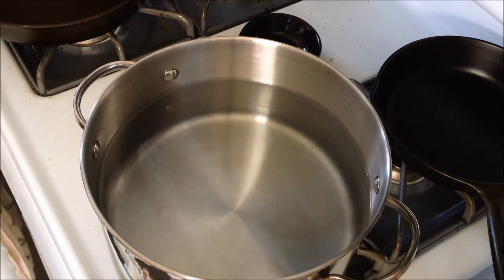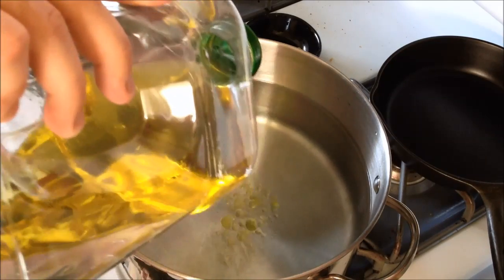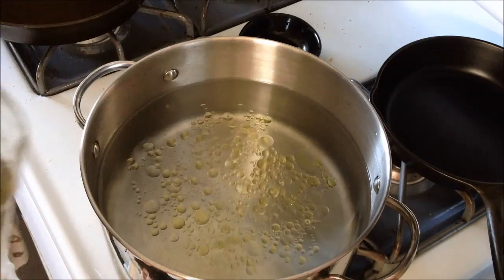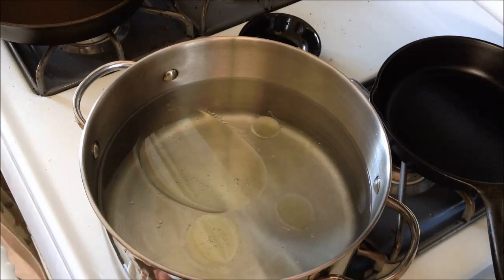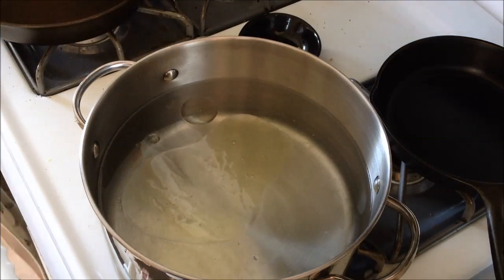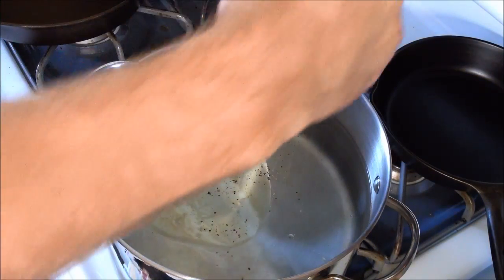We're going to need to boil some noodles. As the water gets heating, a little trick to help your noodles not stick to each other is to add a little bit of olive oil to your water. Olive oil will help the noodles not stick and also gives them a little bit of flavor. We're also going to season the noodles with some salt and a little bit of pepper, so that way when they boil, they'll cook with those seasonings.